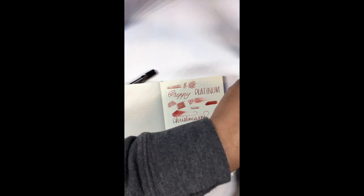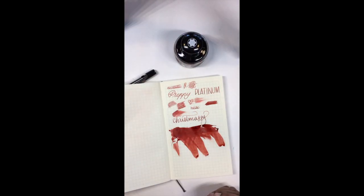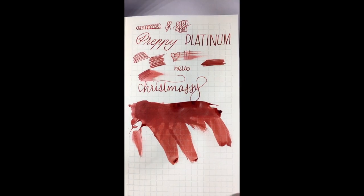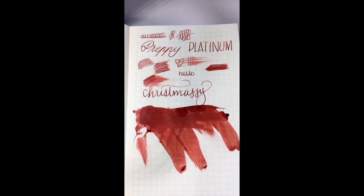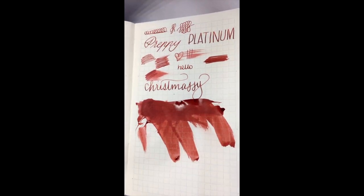Alt Cocoon is a little on the dry side, and Amazing Amethyst as well, because of the purple dyes they use. But Kon-Peki in my experience is quite nice. Lexington Gray — I have a sample of that so I'll have to try it. There's some Velvet Red: the Corn Poppy Red is a brighter red, and this one has more of a crimson tone to it. It shades really nicely.